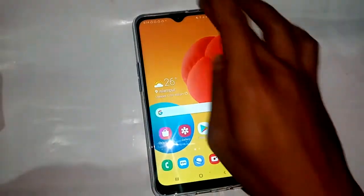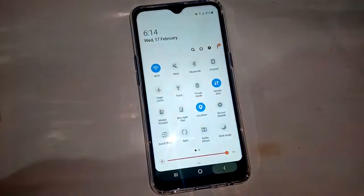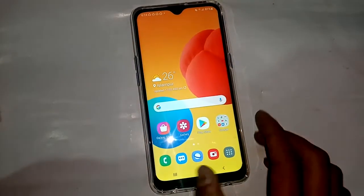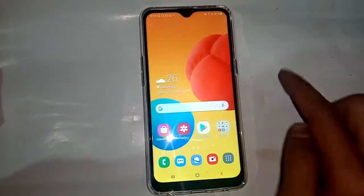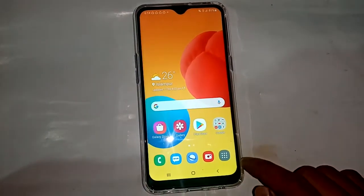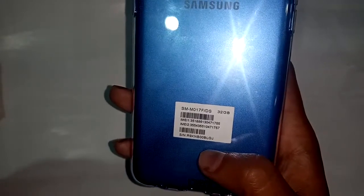You can see the phone from my hand. The model of the phone is Samsung M01S. I'll scroll down and adjust the brightness for this phone. What I'll show you today is how to check the RAM of your phone and show full information on this phone. This phone model is Samsung M017F Plus DS.